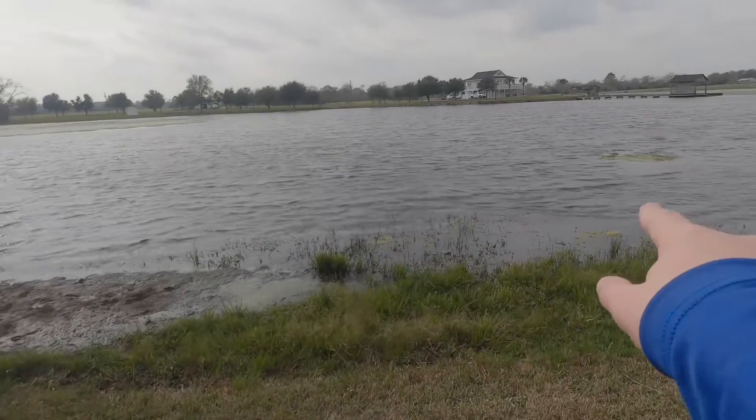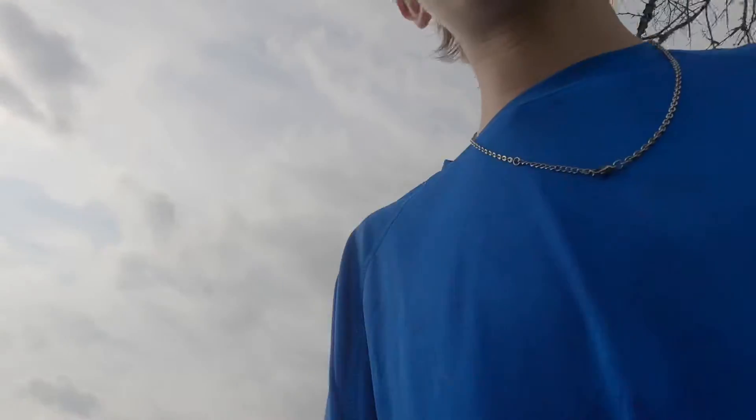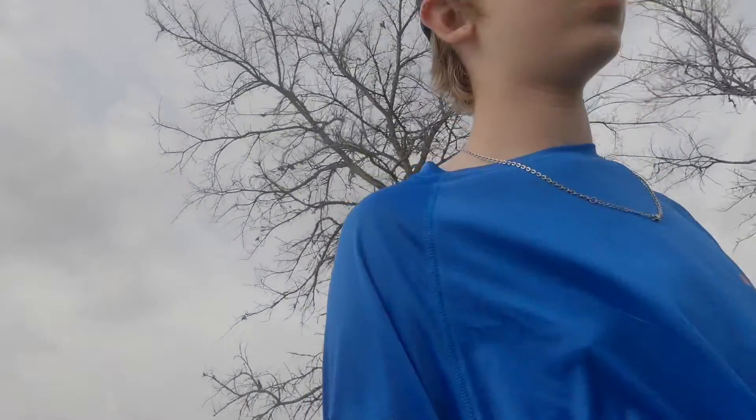Right about where that patch of weeds is, a little bit to the left — right there. There's a drop-off, and that's right where I dumped that tree. I think I got it in a good spot. Hopefully I'll catch some fish on it. It'll be good for bass bedding, crappie, bluegills, panfish — everything should use that.